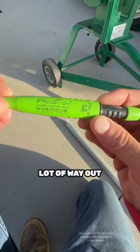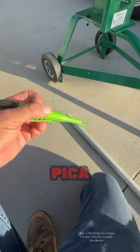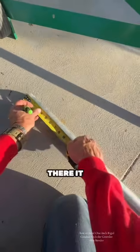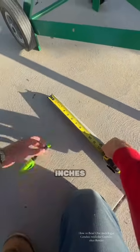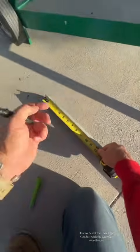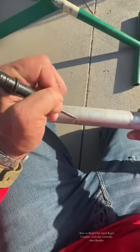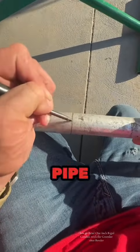Just so you know, this is the Pika pencil — I've been getting a lot of comments saying I'm using a Sharpie, but I don't. I use this Pika pencil. I'm gonna mark it out at 5 inches and then we're gonna throw this thing on the bender and bend it by hand.